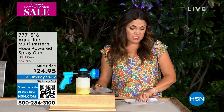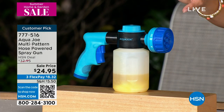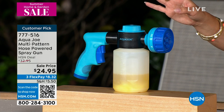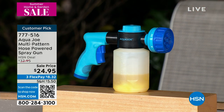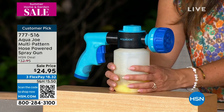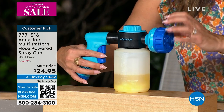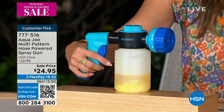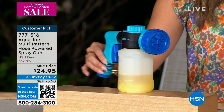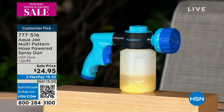We're going to move on now and talk about this product from Aqua Joe. Really cool. This is a customer pick already, and that was even when it was at full price. It's a two-in-one hose powered sprayer and soap container. You've got a detergent container on the bottom. You're going to hook this up to your hose, and now you've got seven different spray patterns — whether you are cleaning the car, hosing down the outdoors, or watering your plants. Bobby Milliken is going to show us how it's done.